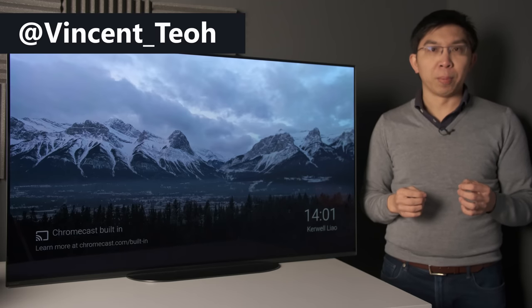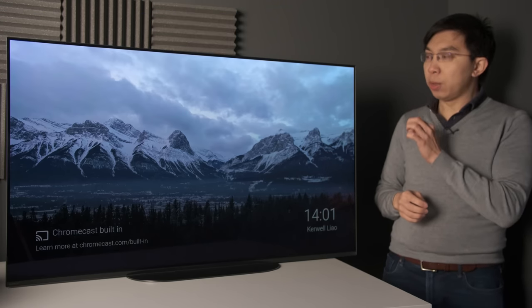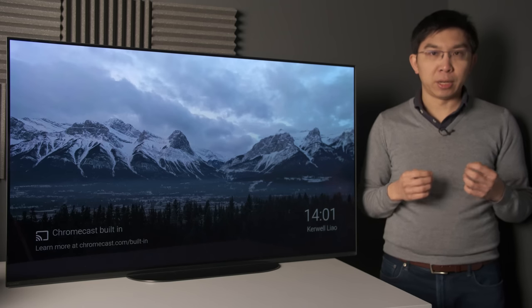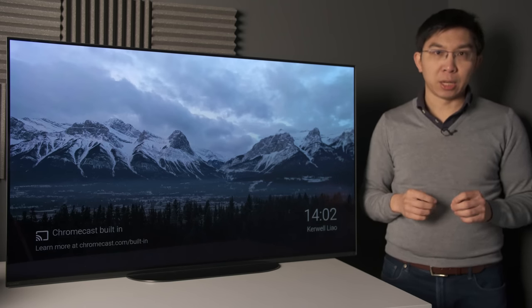Hello everyone, Vincent Teo from HDTVTest here. In this video, we are going to review the Sony A9 Master Series OLED TV, which is also marketed as the Bravia A9S in the USA.